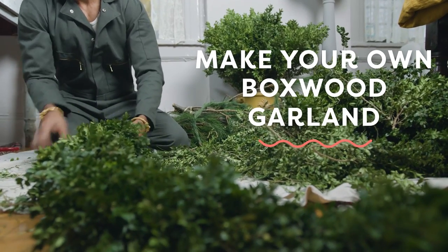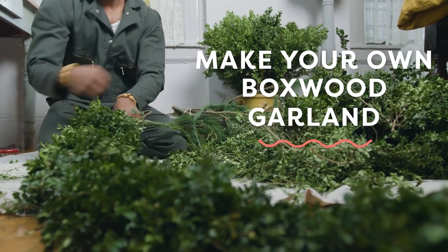Garlands. For centuries, garlands have been used to adorn things, to venerate things, to appreciate things.